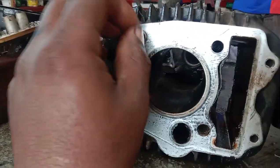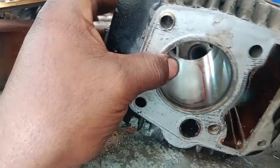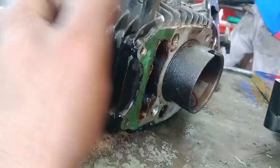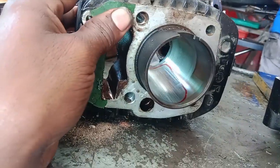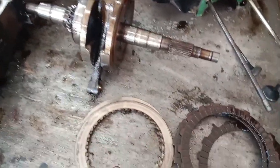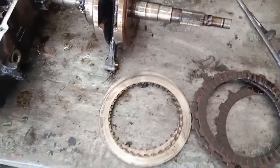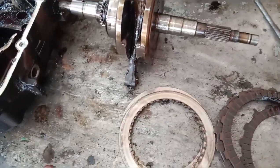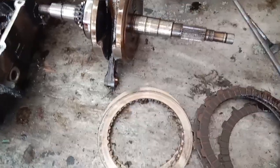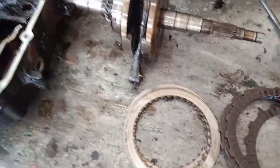We can't put it in the same direction, and then we can confirm what we need to do. The cylinder might be better. The clutch disc is quite clean. We can't put it in the middle. We may do the maintenance. We all started working with these parts.